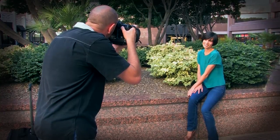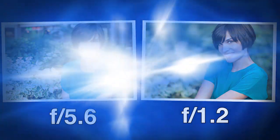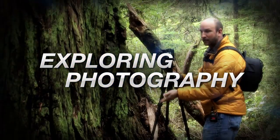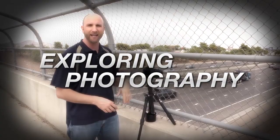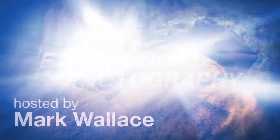This week I'll show you one of my favorite lenses, the Canon 85mm 1.2. AdoramaTV presents Exploring Photography with Mark Wallace, where you will learn innovative techniques on shooting a wide range of photography. Here's your host, Mark Wallace.